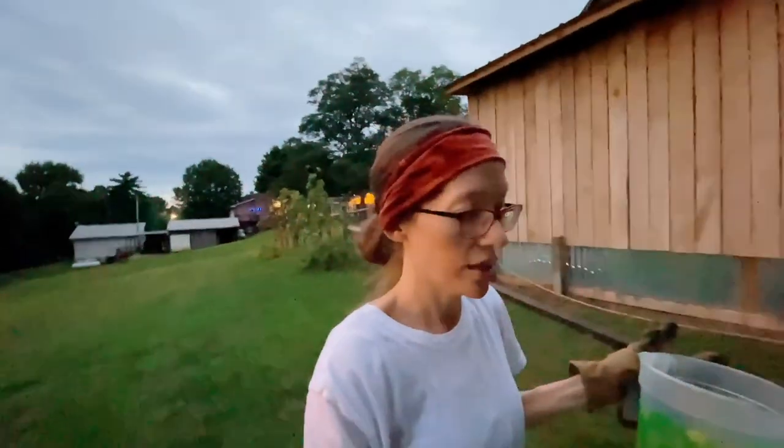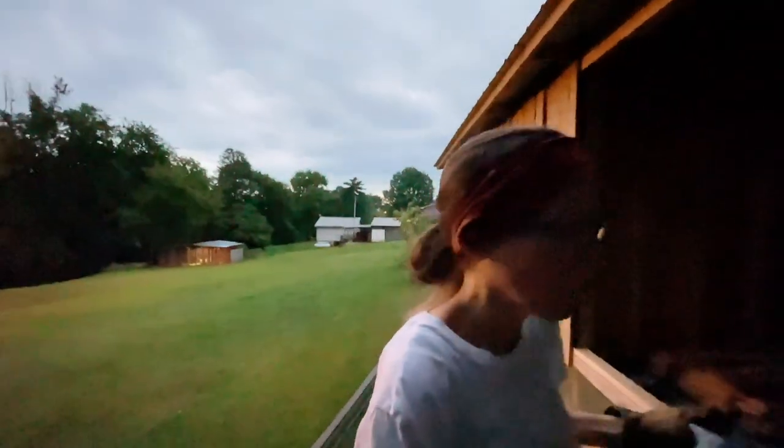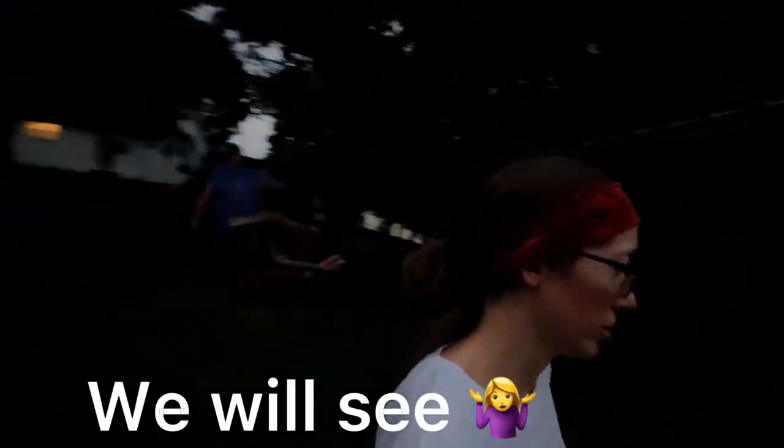A whole bunch of eggs she was sitting on — well, that's the verdict. They were actually under the pine shavings, in a hole she dug. Look how many eggs she was sitting on! This is like several days worth of eggs. I thought it was weird when I was getting like one egg — that's very unusual. I hope they're not starting to lay on the floor instead of the nesting box. Unless she's just knocking them out and rolling them over there. Good grief.